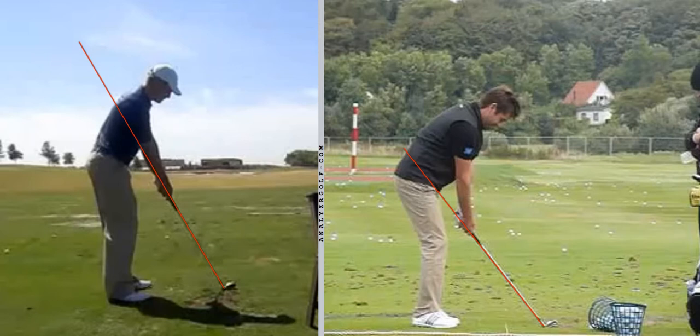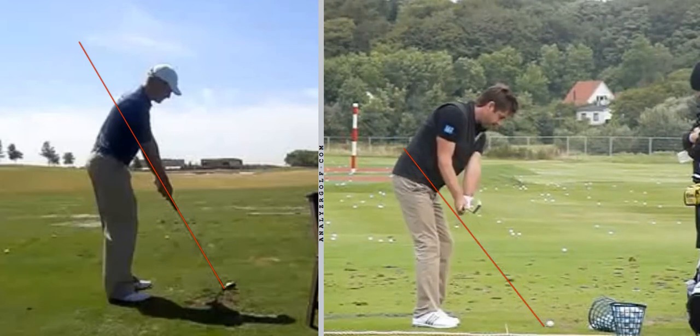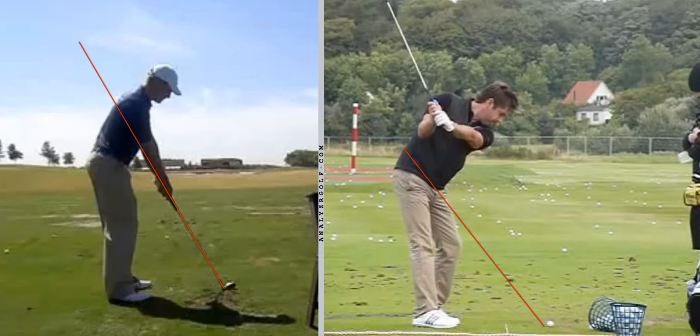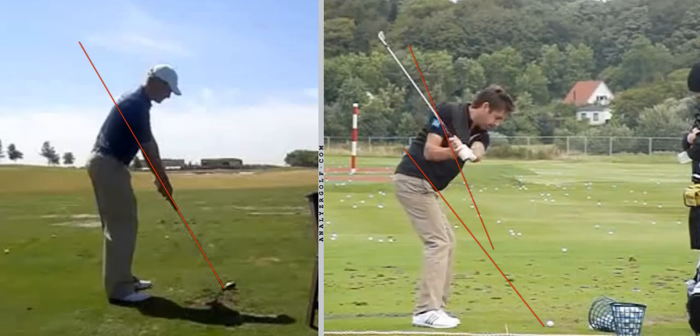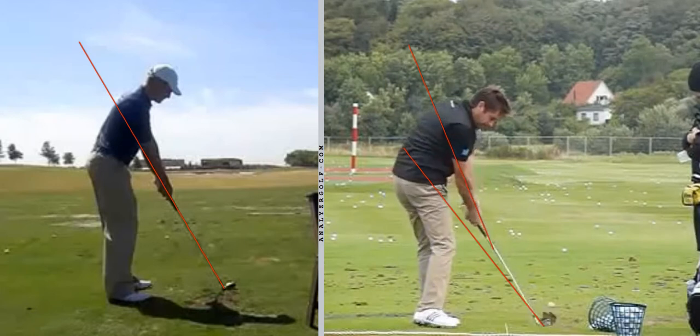Starting with a typical tour player swing: as they take it back, the club swings parallel to that line and then up above it slightly. Club through the hands when it gets parallel. Then typically — but not always — when the left arm gets parallel, the club gets much steeper than the original shaft plane line. As it comes down, it gets shallow. At impact, most of the time the club is slightly more upright than at address.